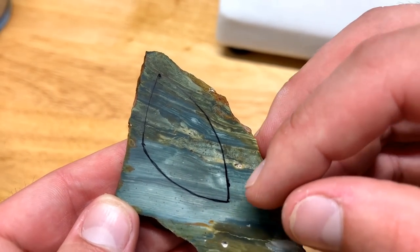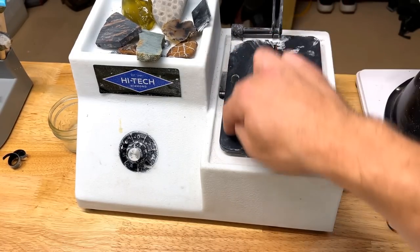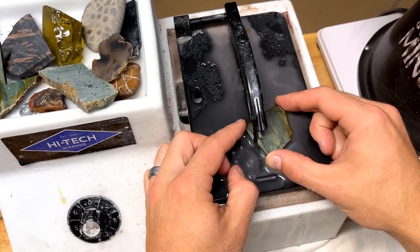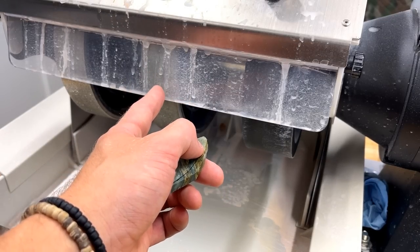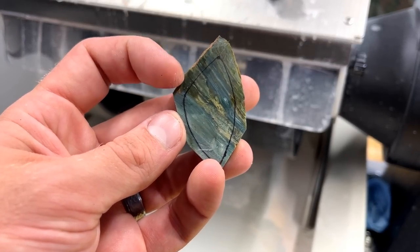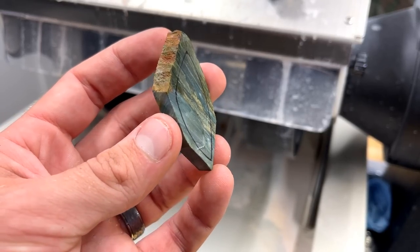We'll get some water in the trim saw and cut that shape — hopefully that goes well. Trimming took about three and a half to four minutes and brought it from that original slab to this. You can see the lines I drew with permanent marker; there's a lot of extra wiggle room on the sides because I was nervous and didn't want to screw it up before we even got started. Now we hop onto the eight-inch Cap King. The first wheel is the 220 grit diamond wheel — we'll bring these edges down, not all the way to the line, but close enough to give a good shape to start with.